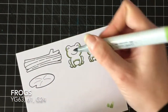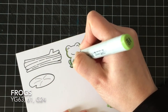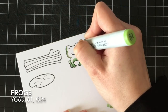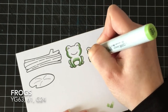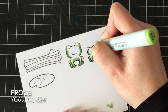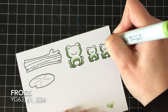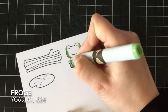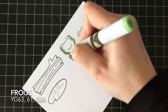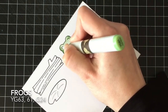I'm going to start with coloring the frogs, and I'm using YG63, YG61, and G24 just to get a fun green going. It's a little different than my rainbow frogs from before. I start with my darkest color in the areas where I want the shadows to be — furthest away from you — because I like my light source right in the front.